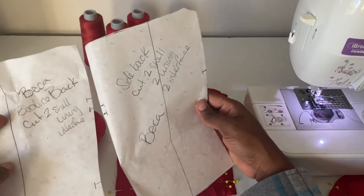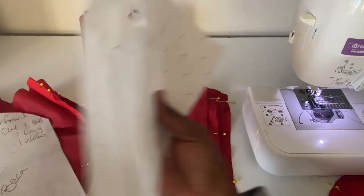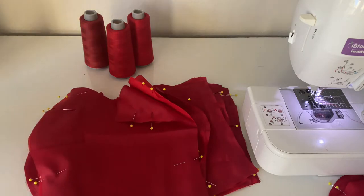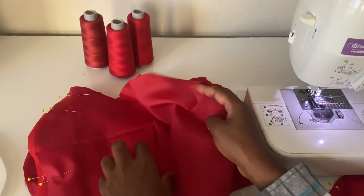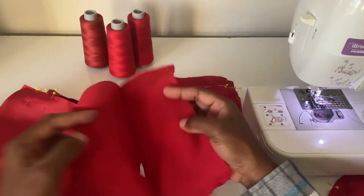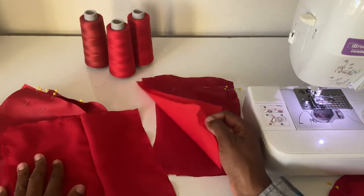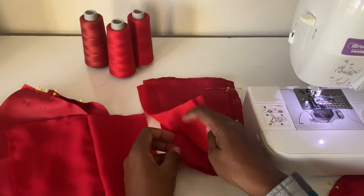The next part is to attach the bodice together, but we're going to leave the side seam open. We'll sew center front to side front, and center back to side back, leaving all side seams open — so the side back to side front will remain unsewn at this stage.